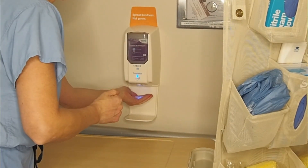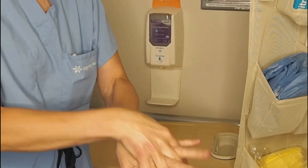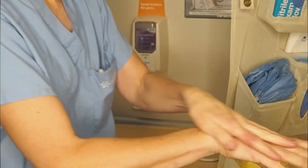All patient encounters should start with effective hand washing or alcohol use. Go between your fingers, around the backs of your hands, your wrists, and your thumbs.